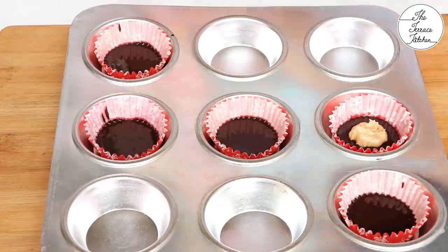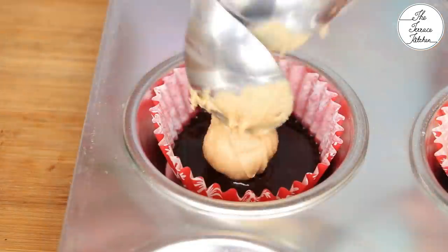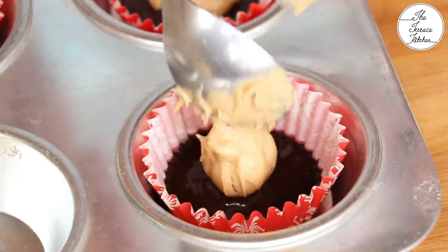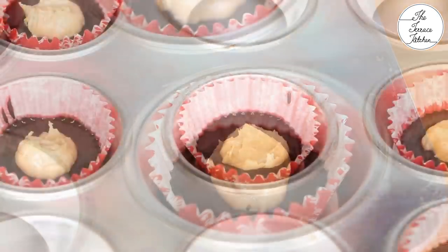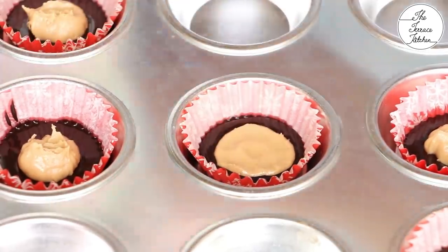Next step is to add the peanut butter frosting. You can use 2 spoons the way I'm doing, or you can put it in a piping bag and pipe — whichever way you're comfortable. After that, dip your finger in either water or oil and spread it like this.